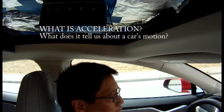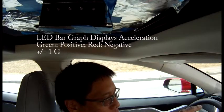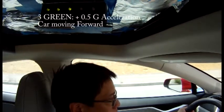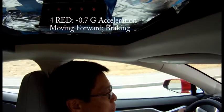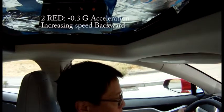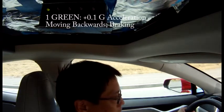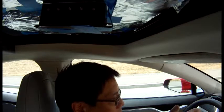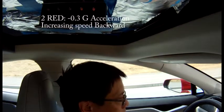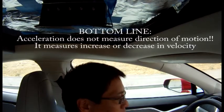Let's give it a try. We should see green lights as I accelerate — stepping on the accelerator and hitting maybe 30 miles an hour. Then I'm going to hit the brakes and we'll see red lights for deceleration. Now if I go backwards, I should see red lights as I accelerate in reverse, and then when I hit the brakes, I should see green lights because I'm going from negative 10 to negative 5 to 0 — that's a change in the positive direction. Accelerating backwards: red lights. Braking from reverse: green lights.